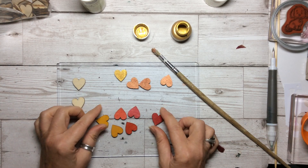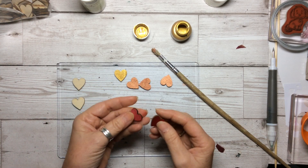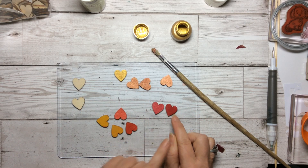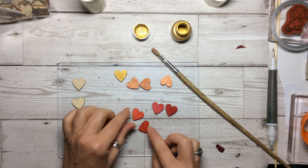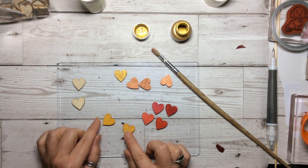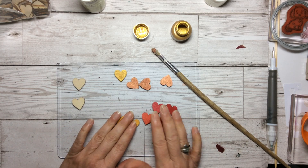So these ones I've just coloured with our Blends. I've done two in the Cherry Cobbler, two in the Calypso Coral, two in — I think it's Crushed Curry.